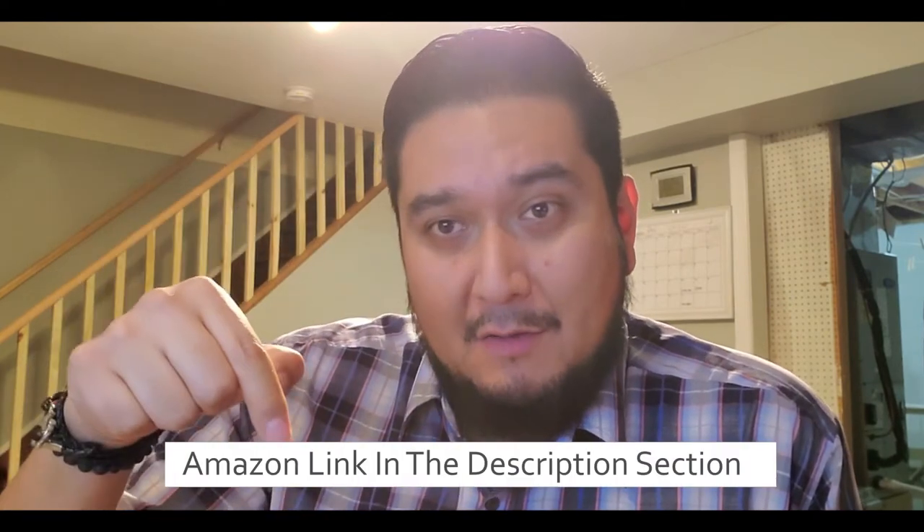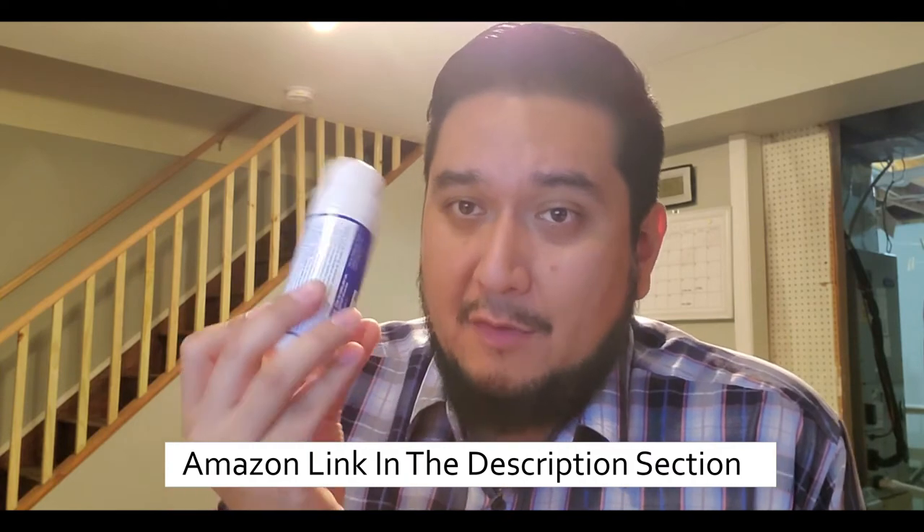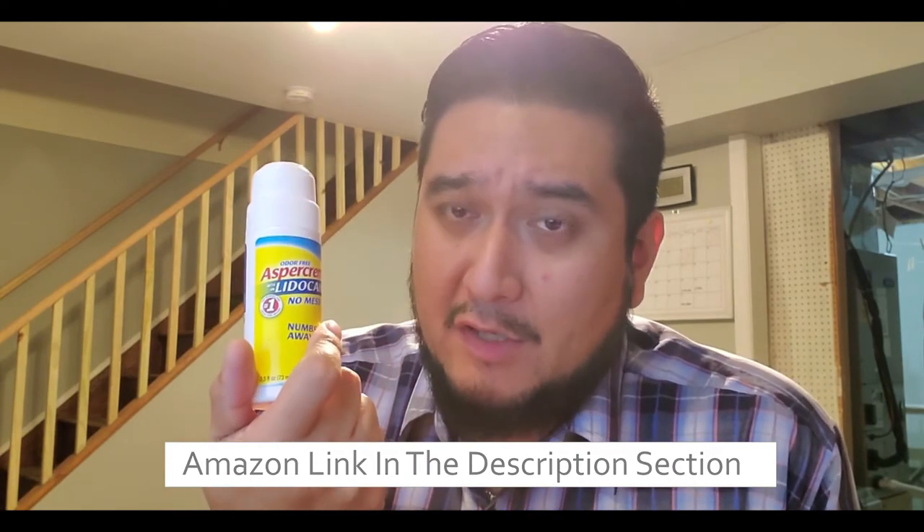Another reason why I really love this is because it doesn't just come as a roll-on. It also comes in the cream — rub it in certain areas, wherever you need it. If you want to check out this product, I'm going to post the link down below. It'll take you to Amazon where you can buy a two-pack for $17. Prices tend to change, so it might be one price today and something else tomorrow.